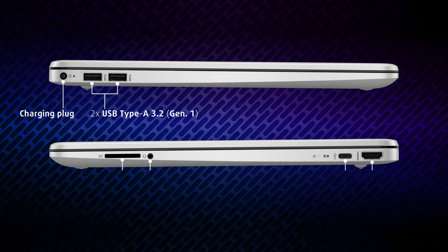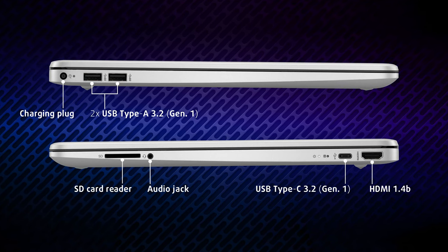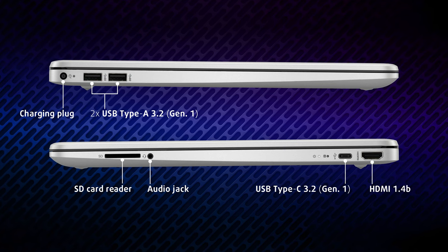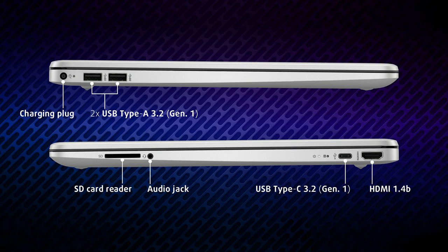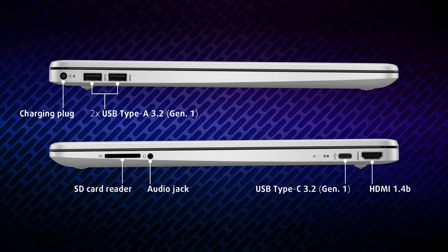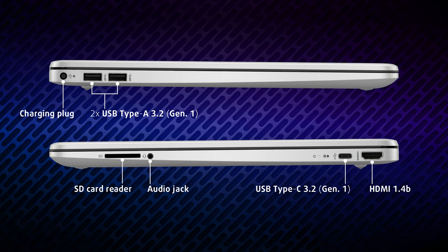The port selection is more good than bad. We have two USB Type-A 3.2 Gen 1 ports and a power plug on the left. On the other side, an HDMI 1.4B port, one USB Type-C 3.2 Gen 1 port, an audio jack, and an SD card reader.